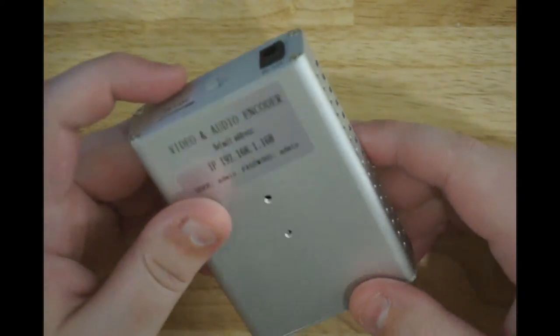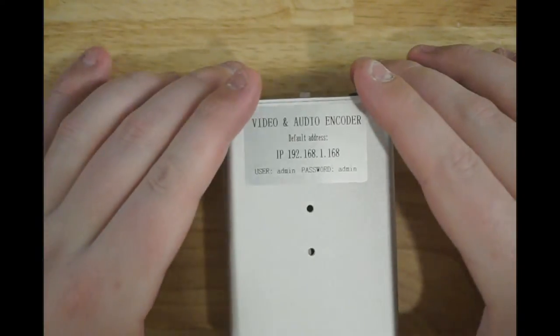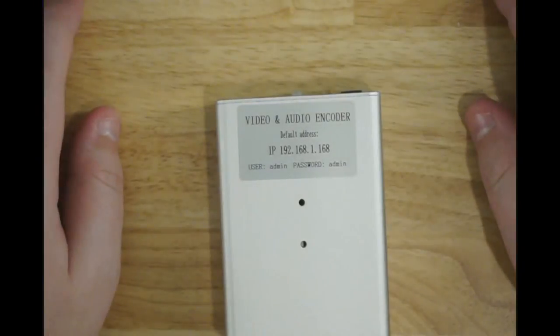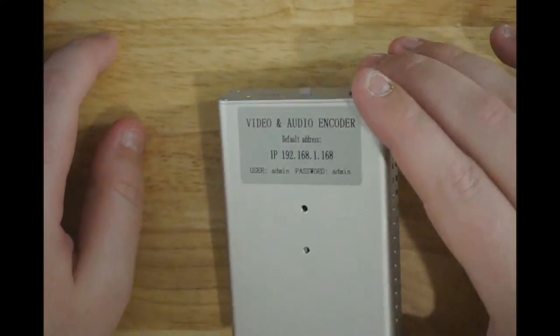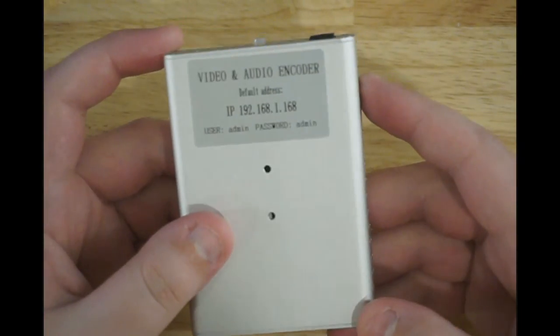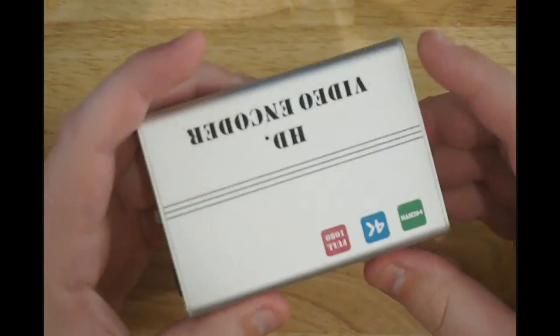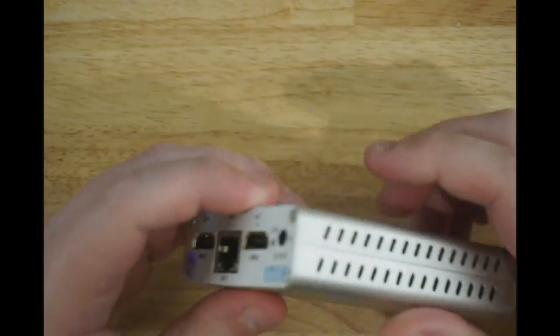When I bought this, it was $350 on Amazon - you can probably still find it. It comes straight from China. It's literally just a cheap device. I'm showing this information because I don't care - this device is not on the network as you can see, and it will never be. I bought this as a test.